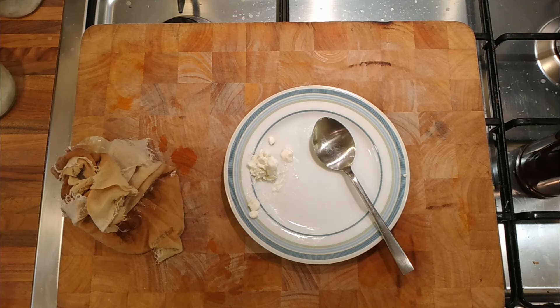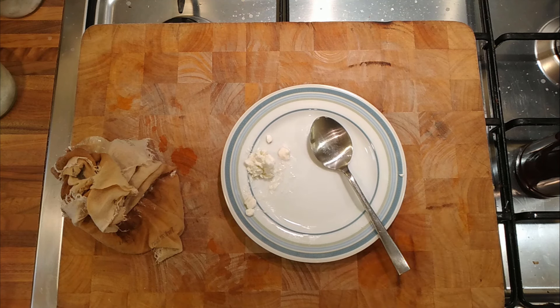I've answered a few questions. We can use cottage cheese for different things — it's not just something people eat on a diet. Interesting all the same.